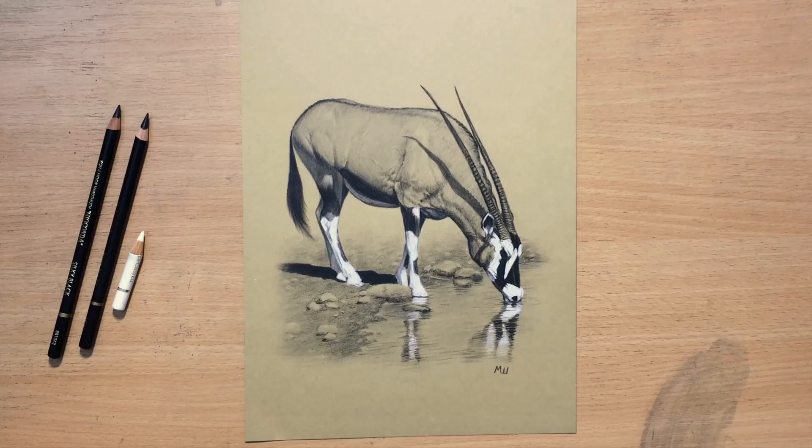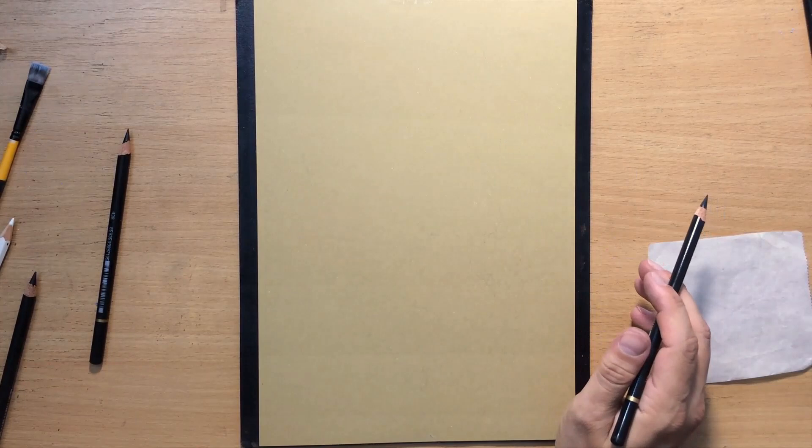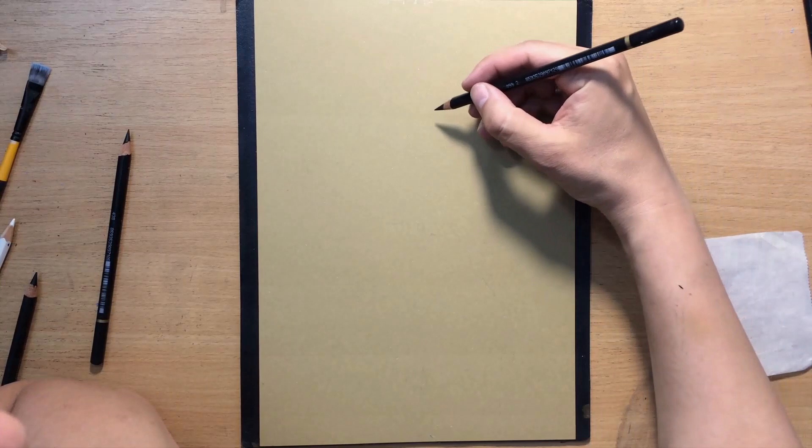Hello and welcome to my channel. Today I'm going to do this drawing of an oryx antelope with black and white colored pencils on toned paper. First I'm going to do the sketch, and the paper is sand-colored toned paper — it's a Fabriano cotton paper.